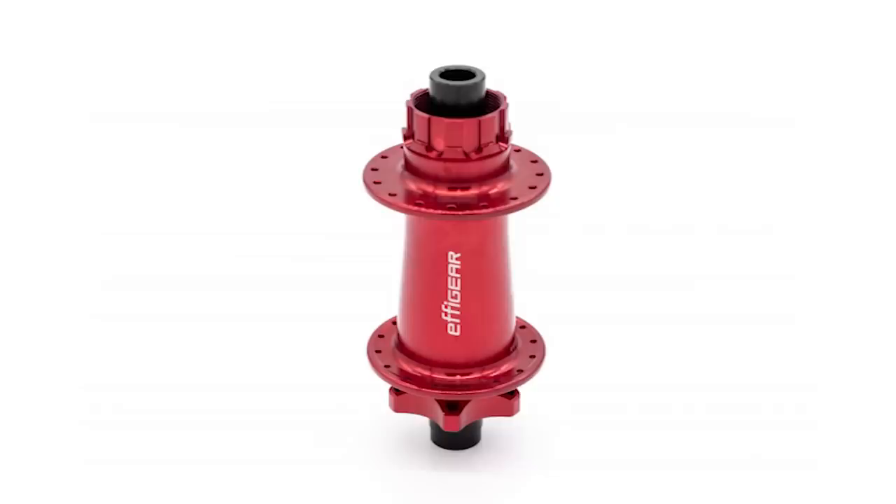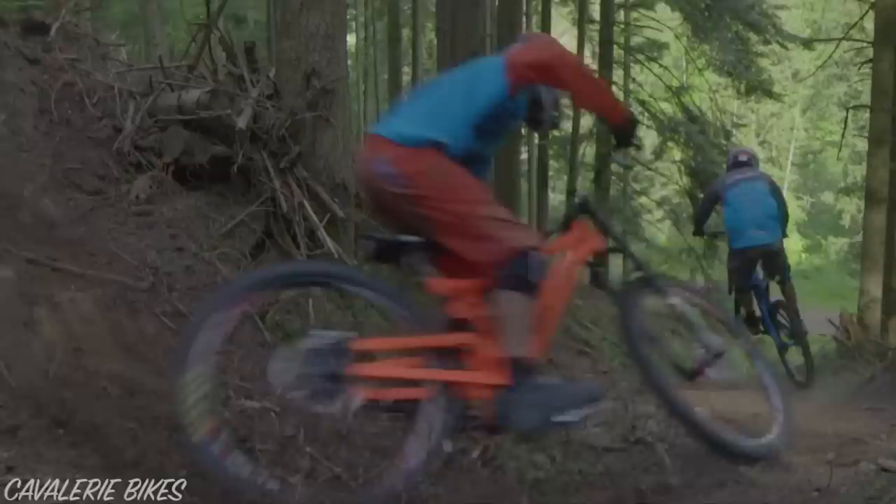An even faster way to engage the rear wheel is with the optional Effigear fixed gear rear hub. This results in the chain or belt constantly moving with your rear wheel, which could be an issue should a rock or stick jam in your sprockets. That said, Cavallari bikes have been using fixed gear hubs for many years now, so perhaps it's not a problem in practice. Also note that a continuously spinning chain or belt will experience more wear.